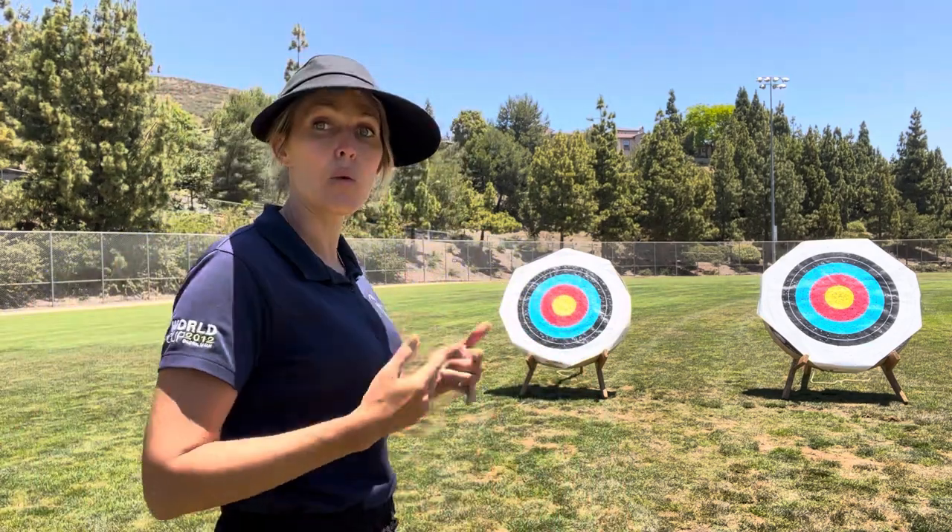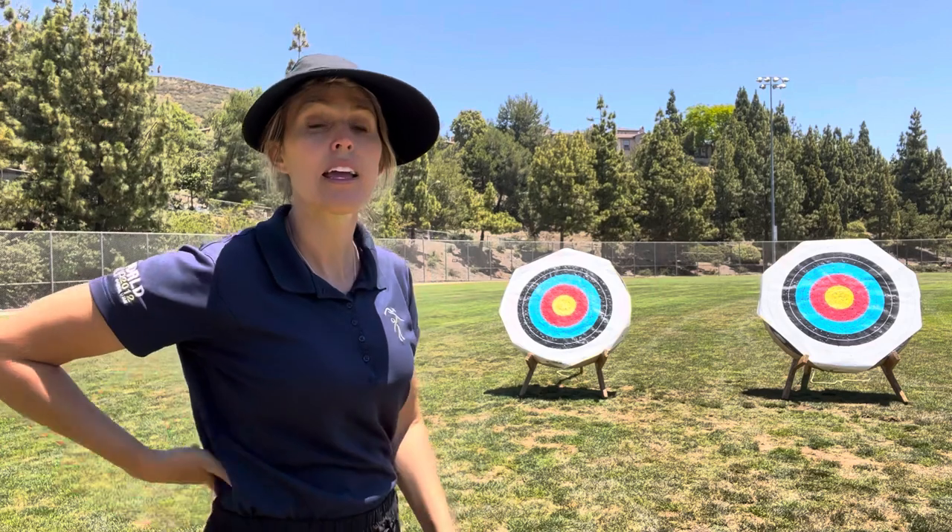Archer number four is left-handed but right-eye dominant. This is the least common archer — I get one or two randomly in my classes. You have the same options: you can set up left-handed because naturally that's more comfortable coordination-wise, but because your right eye is dominant, you're going to want to close that right eye so your left eye becomes the dominant aiming eye. Or you can flip your body around, go right-handed, pull back, and then aim with that dominant right eye.